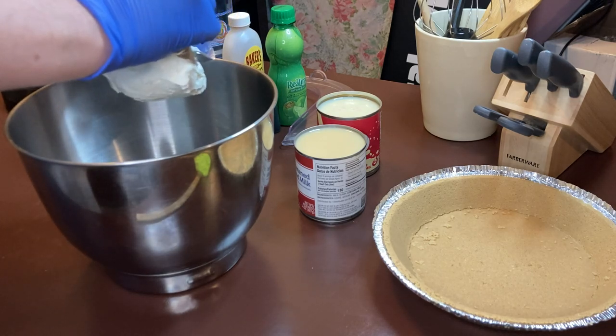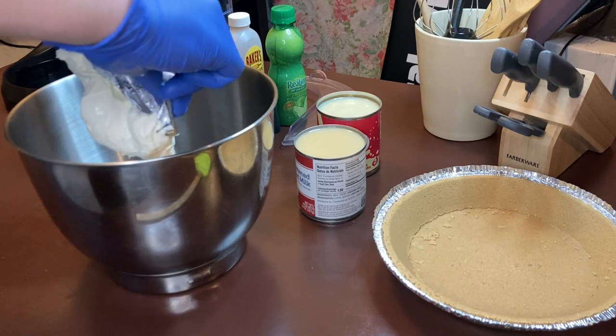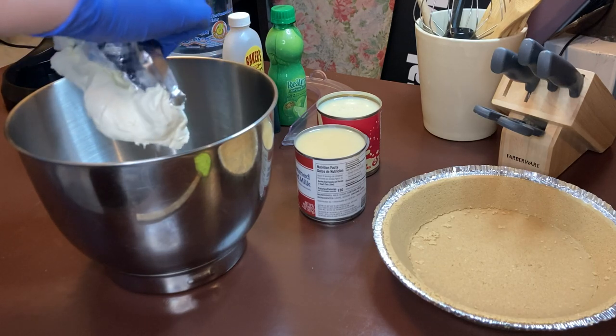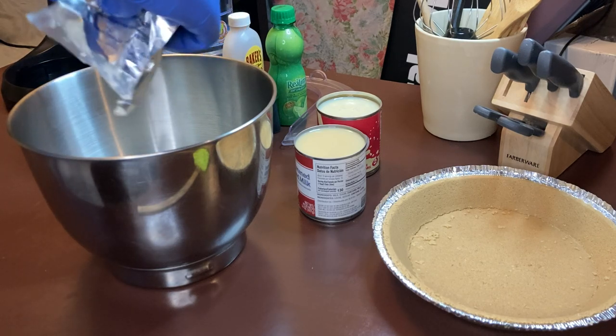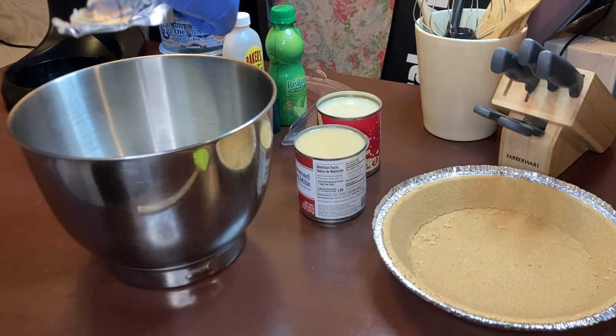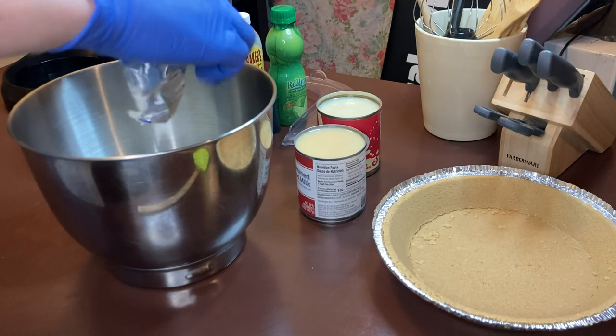Doug told me the reason his mom did this is because it made it kind of thicker — she liked it like that. It was good because his mom would cook a key lime pie and we'd have it eaten by the time dinner was over. That sounds horrible, doesn't it guys?